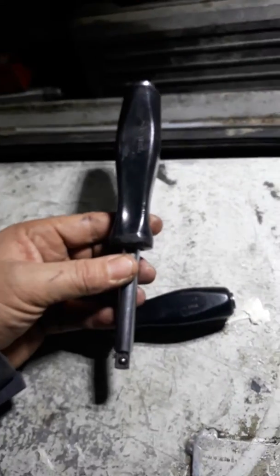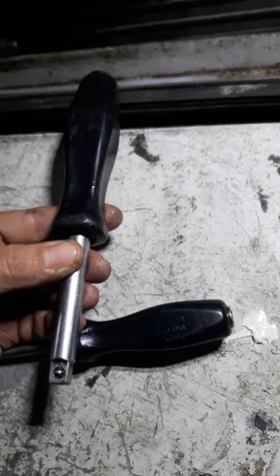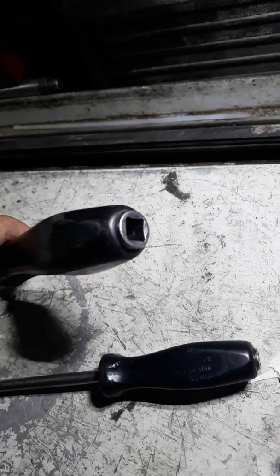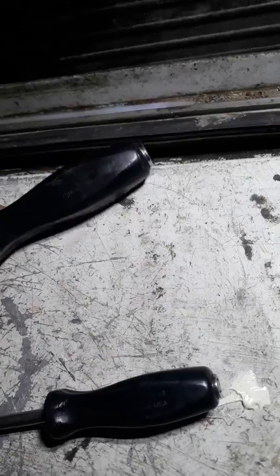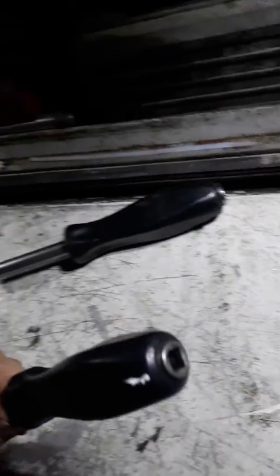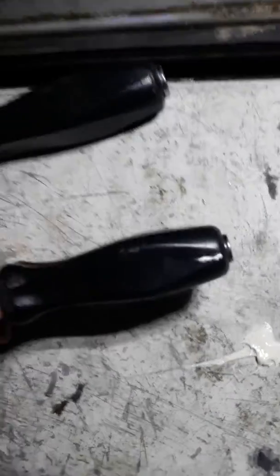It's a tool that looks like an extension with a handle on the end of it for a socket or a nut driver, but you can put a ratchet on the end, impact ratchet, electric ratchet — it works, it'll handle it. I have these in quarter inch and three-eighths. They do make them in different lengths; these are just the lengths that I use the most.